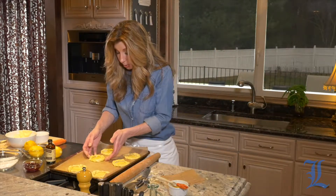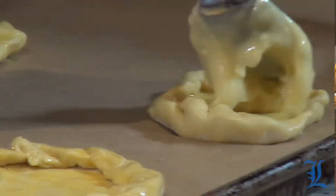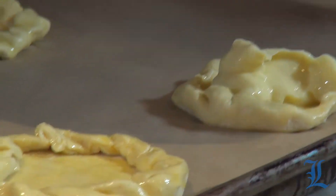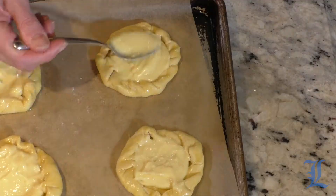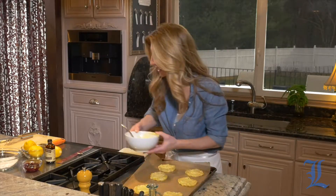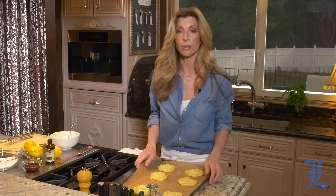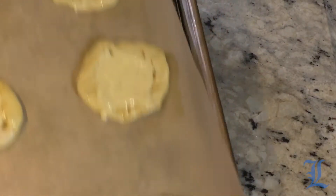We're going to place it into the refrigerator for 15 minutes to let the pastry chill. See how that nice little border creates a little wall and holds the filling in there. Into a 375 degree oven until they're puffed and lightly golden, about 18 to 20 minutes.